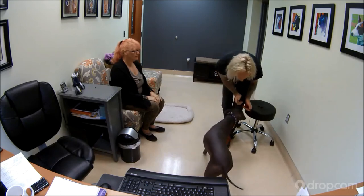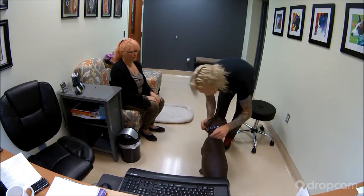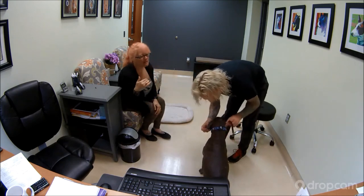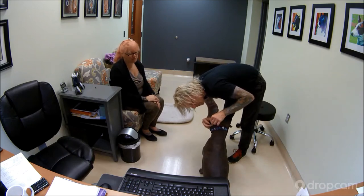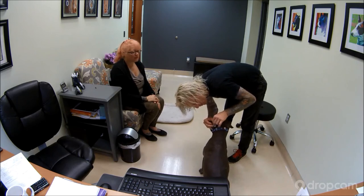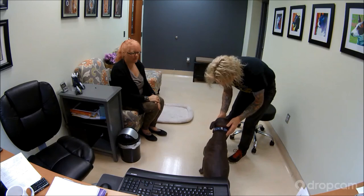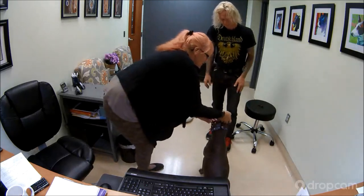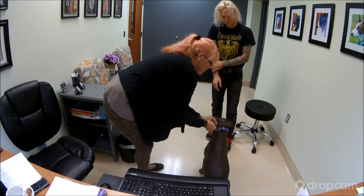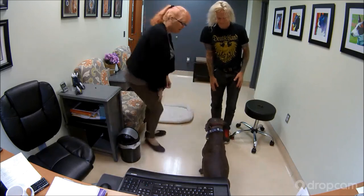Sit. Hold. Good job. Put that muzzle strap up and behind his ears — that's going to make it fit a lot better and be more secure. One of the things we don't want to happen is for him to knock that muzzle off his face, because then it's no longer useful. It is a little bit loose — you may want to tighten it up a bit. This could come up over his neck, and it also means that when it's on, it can come off of his nose. So this right here is actually a really good type for him and his nose shape.